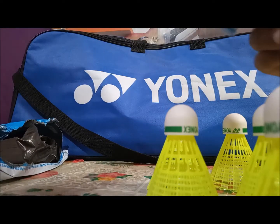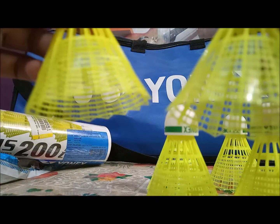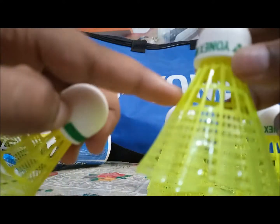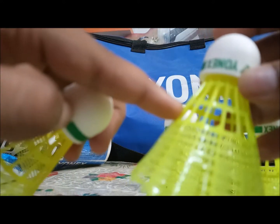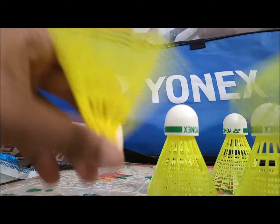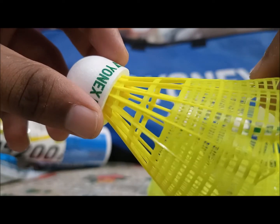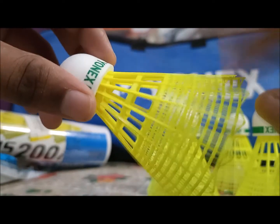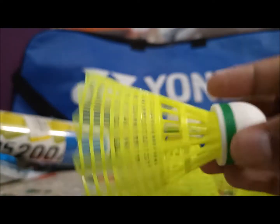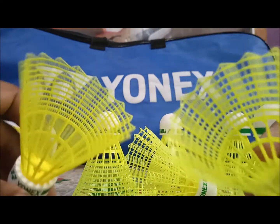I also have this Mavis 200i shuttle so we'll compare them. You can see there is no difference in the overall shuttle, but you can easily make out that this skirt is very very thin and this one is very thick. The Mavis 10 shuttle will last for more games — I think three to four games depending on your playing level. The Mavis 200i skirt is very very thin, so if you play hard or the shuttle hits the net often, it will break off easily. That will not be the case with the Mavis 10 because the skirt is thick.